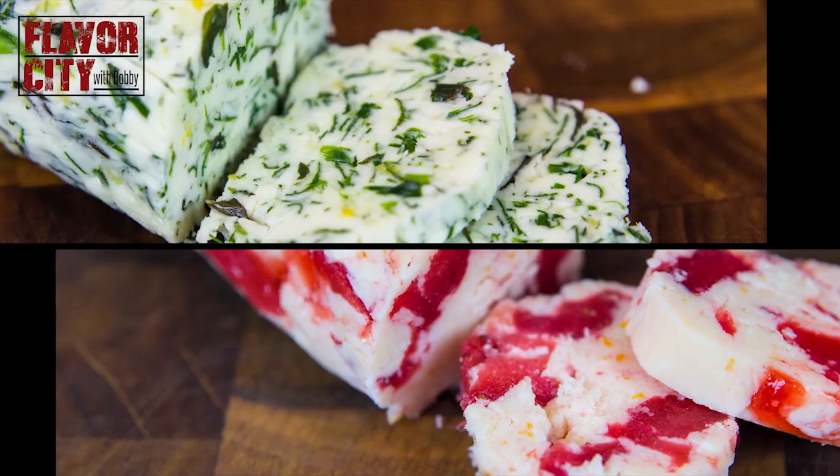Today on Flavor City, I'm going to show you how to make a homemade bomb. That's right — it's super easy and pretty much anyone can make it. So all you have to do... hold on a second. Hello, this is Bobby. Homeland Security? No. Wait. No. I should probably clarify — I'm not talking about that kind of bomb. I'm talking about a flavor bomb. You know, compound butters, AKA flavored butters. What were you thinking about, you sicko?